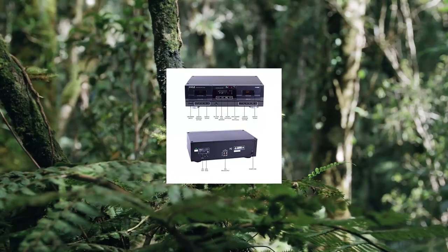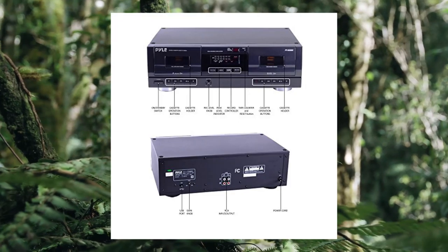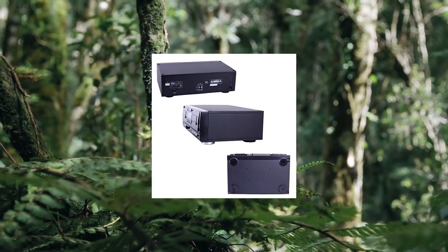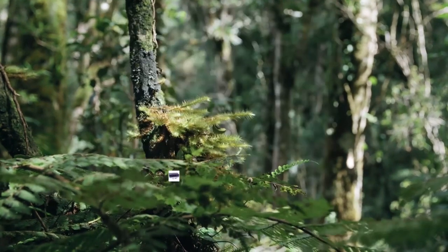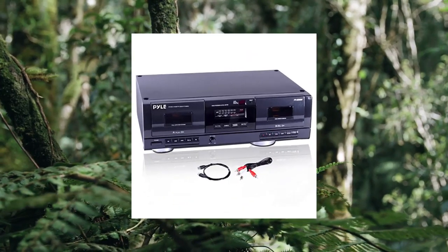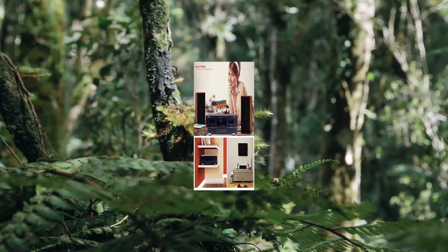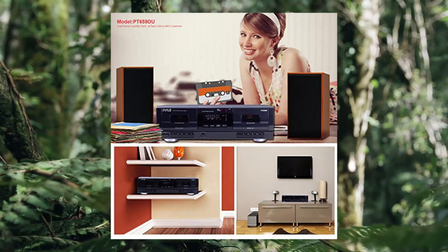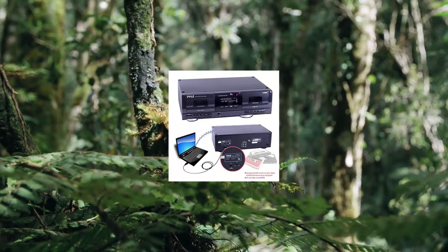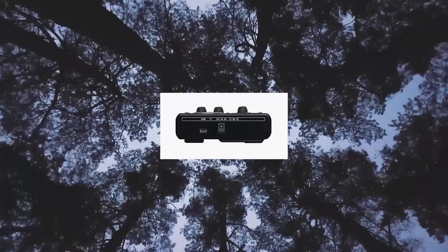Pile Dual Stereo Cassette Tape Deck — Clear Audio Double Player Recorder System with MP3 Music Converter and dual speed dubbing. The dual stereo cassette tape deck features direct dubbing from cassette in two speeds, providing normal and high speed copy function. Both decks can be used for playback, but only Deck B can be used for recording or dubbing.